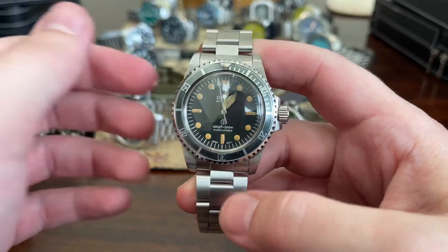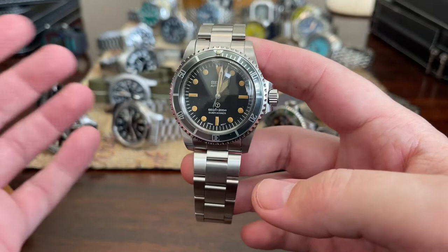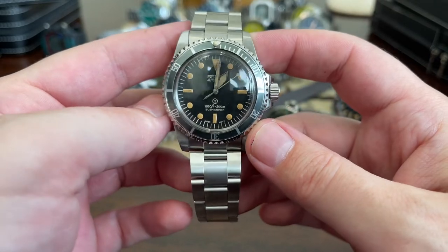Another build — I did not build this; this was someone on eBay that built it. Looks fantastic. Questionable whether they should even be built, but they sure do look pretty cool.